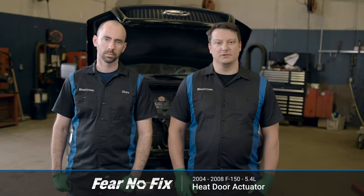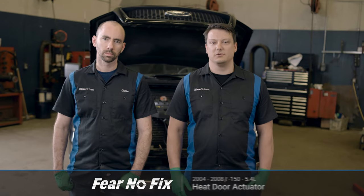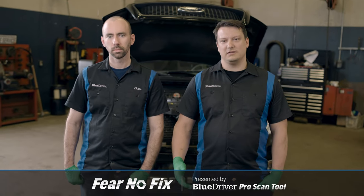Welcome to another Fear No Fix video. Today we're working on our 2004 Ford F-150 with a 5.4 liter engine. We're going to be doing a coolant drain and bleed.